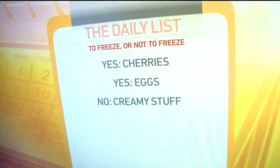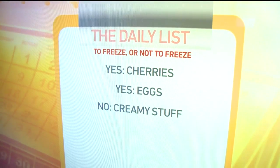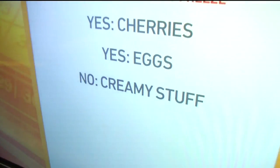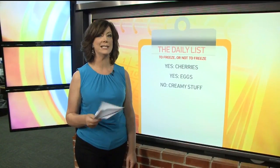Hard cheeses like cheddar you can put in there — those freeze actually very well, so if you find that on sale it can go in the freezer. But just not any soft, creamy, spreadable type of thing. For more on what to freeze and not to freeze, you can go to GoodDaySacramento.com, click 'Show Info' at the top of the page, and then today's date.